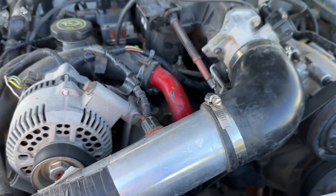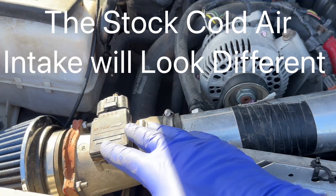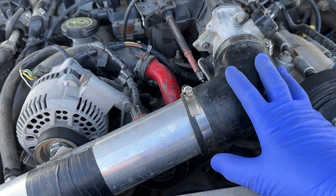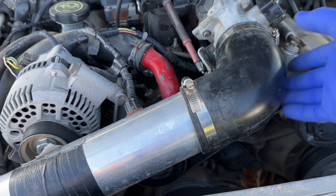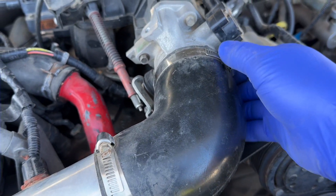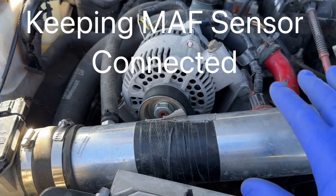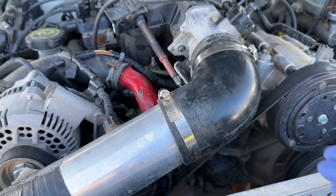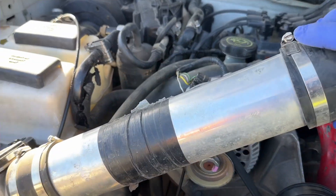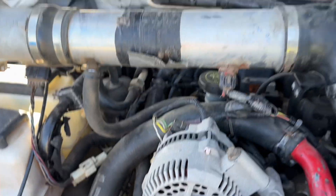So what we're going to do is get right into it and go ahead and take off the cold air intake. This is an aftermarket one, so yours is going to probably look a little different if you still have the stock on there. But for me, all I have to do is just unscrew this hose clamp right here, and once it's unscrewed I can go ahead and pull this off. I'm not even going to disconnect any of the other stuff — I'm just going to roll it back and set it off to the side.